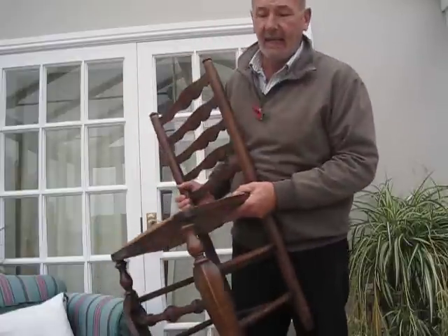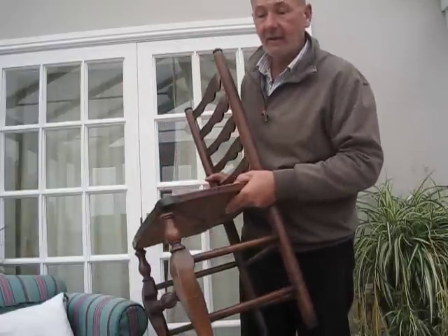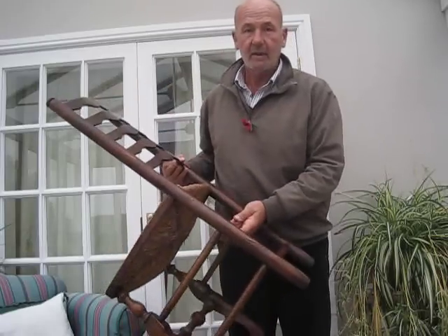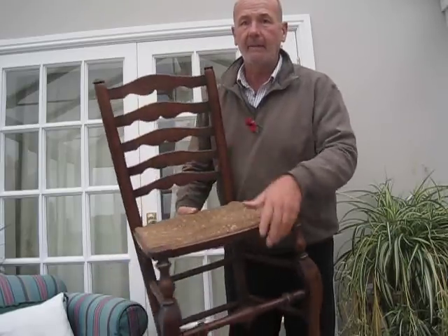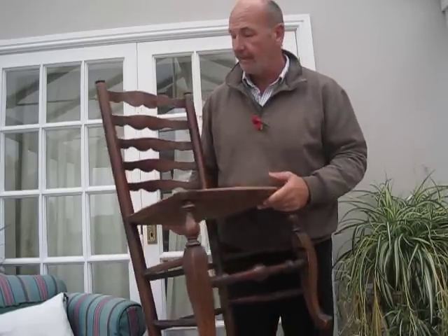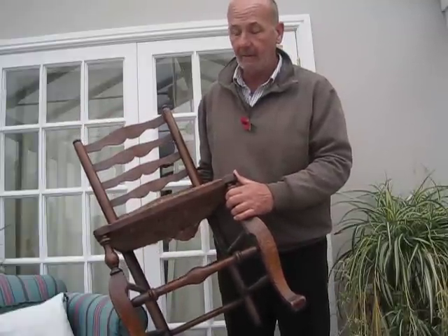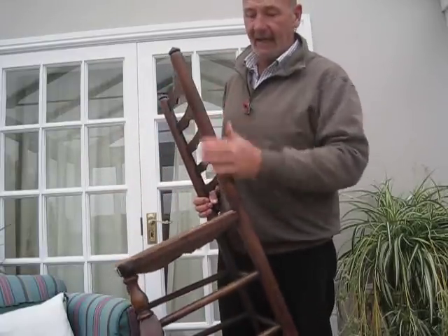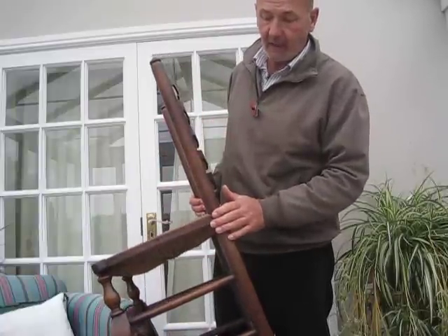This chair here is recognised to be a Lincolnshire ladder back chair and I wanted to point out the features I look for when trying to find these chairs. They were made in large numbers in the 1700s and 1800s and most have been destroyed, so they are quite rare. Usually they are made out of ash — this one is ash, just lightly stained to make it a bit darker.